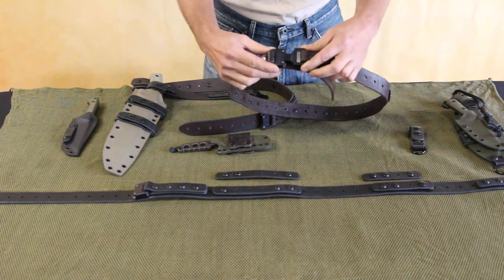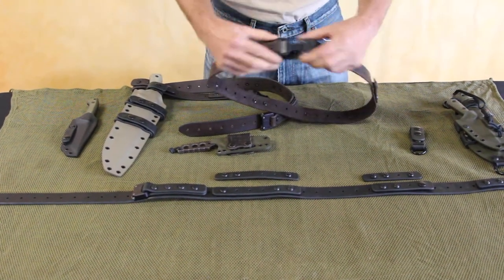We've got a quick detach cobra buckle, so once you get it set how you want it, it goes on and off super quick.